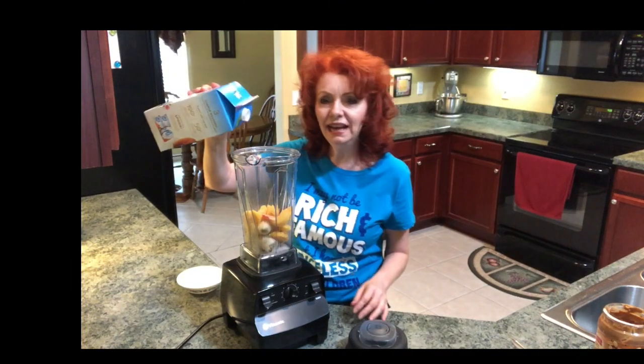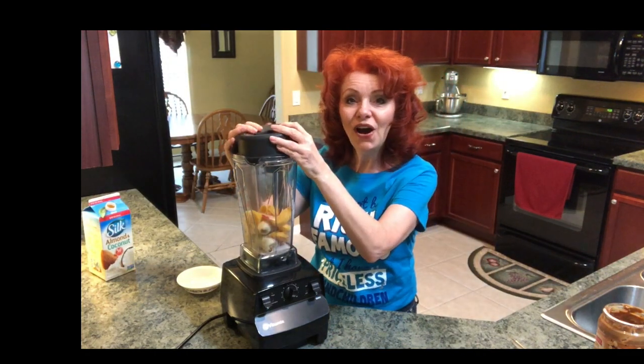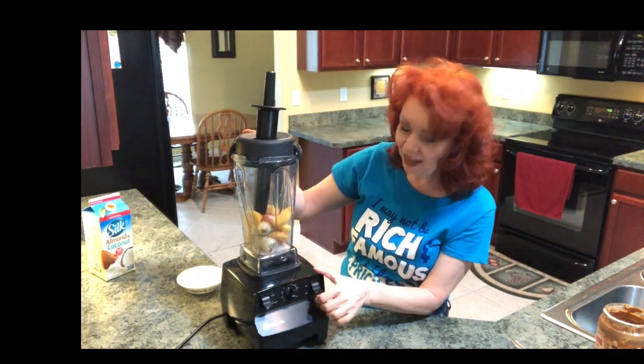I think we're gonna go ahead and add just a tad bit more of the almond coconut milk. Then we'll put our lid on and get this making ice cream.